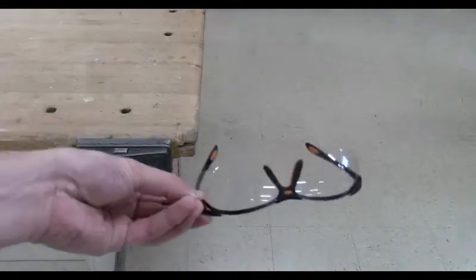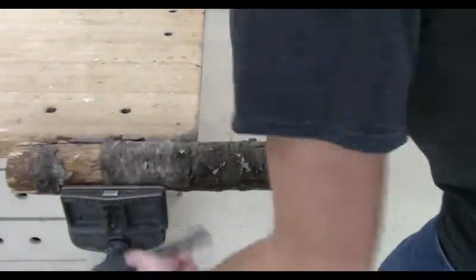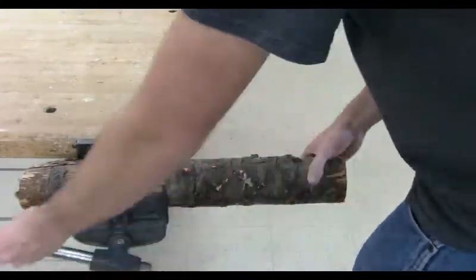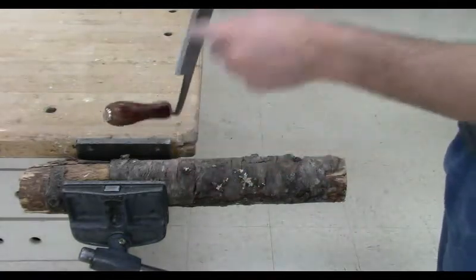Alright, safety glasses — always have your safety glasses. Whenever you're working in a school shop, safety glasses will always be on. So I'm going to put this log here in the vise. I put my mark up top so I can see it, and then I grab the draw knife.